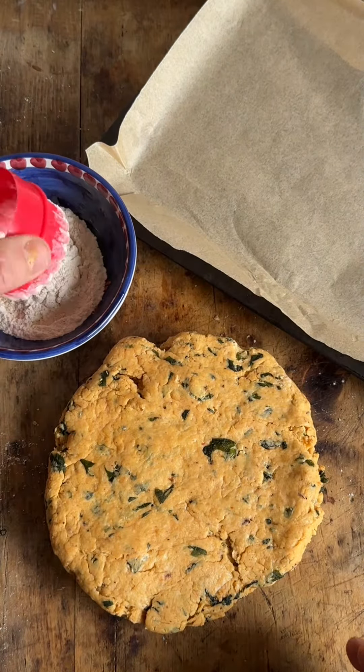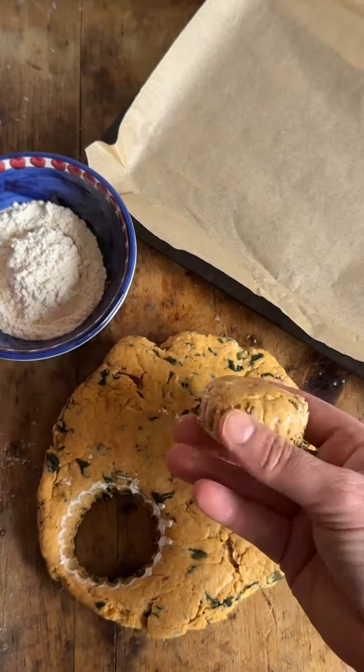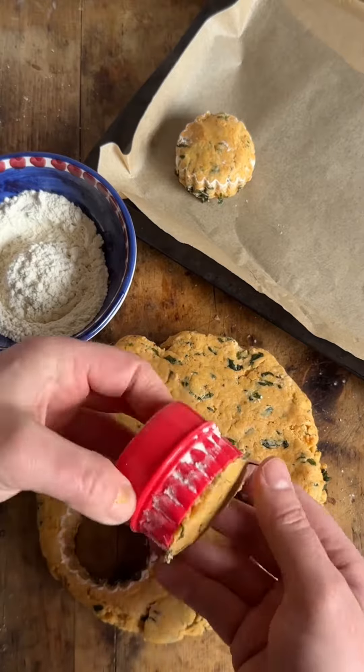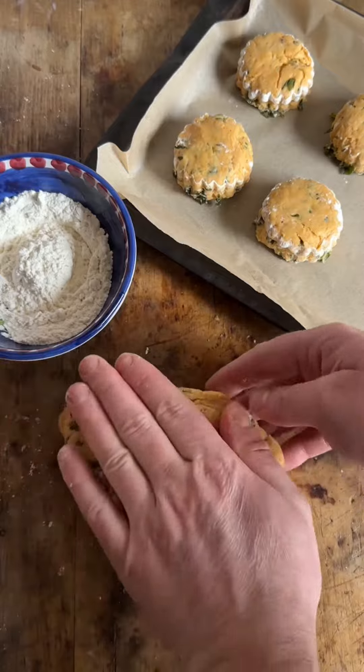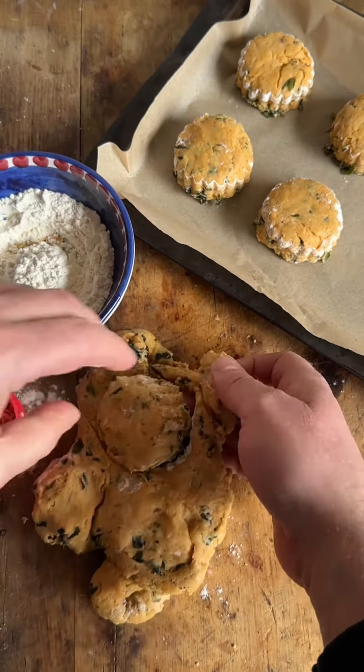Not too thin — they're going to double in size, remember. With a floured cutter, cut them out onto a tray and you should get about eight to ten scones from this recipe. Any trim you can rework once and cut your scones out — just gently form the dough together.